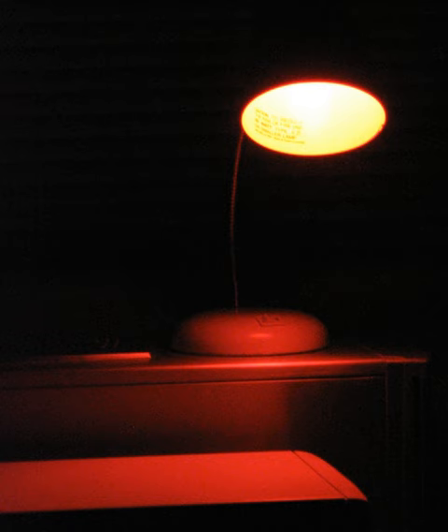Differently sensitized materials require different safelights. In traditional black and white photographic printing, photographic papers normally are handled under an amber or red safelight, as such papers typically are sensitive only to blue and green light. Orthochromatic papers and films are also sensitive to yellow light and must be used only with a deep red safelight, not with an amber one.